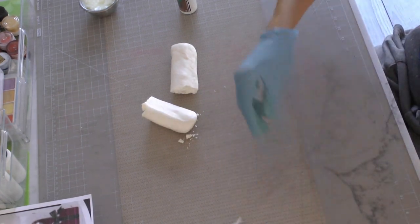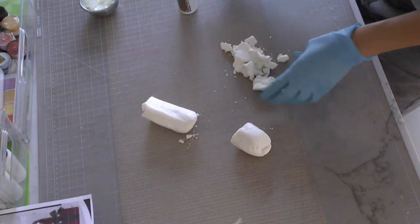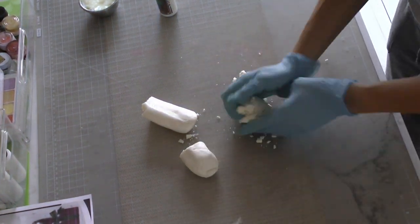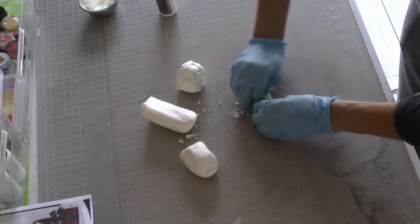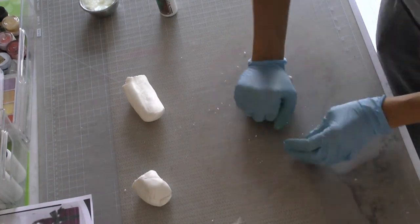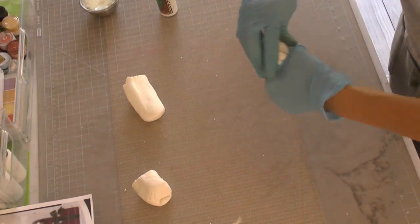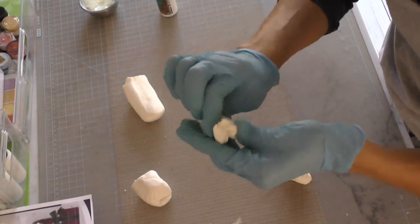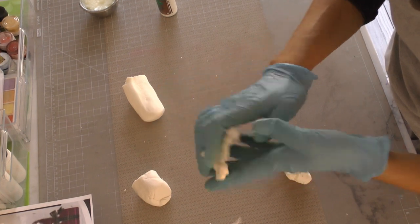I worked with modeling chocolate here. One thing I just wanted to show you quickly, because a lot of people ask this question: did I mess up my modeling chocolate? I'm trying to use it and it's all crumbly, and then they end up throwing it in the garbage. No — don't throw it in the garbage, because it's not messed up. It depends on your atmosphere. I'm working in a really cold atmosphere. It's winter, it's dry, super dry, super cold, and depending on if you have a little bit less corn syrup in your modeling chocolate, it can be crumbly like this.